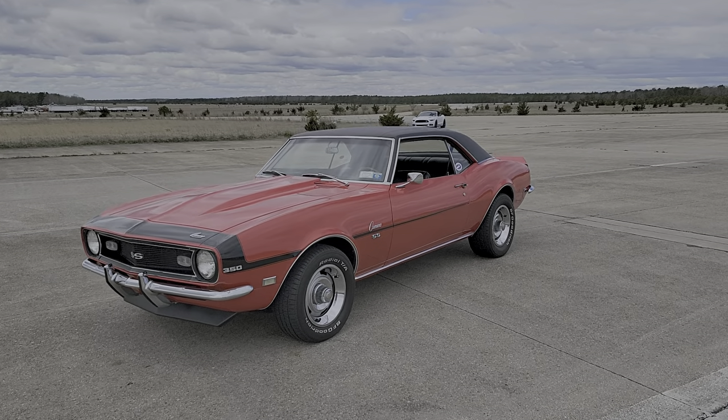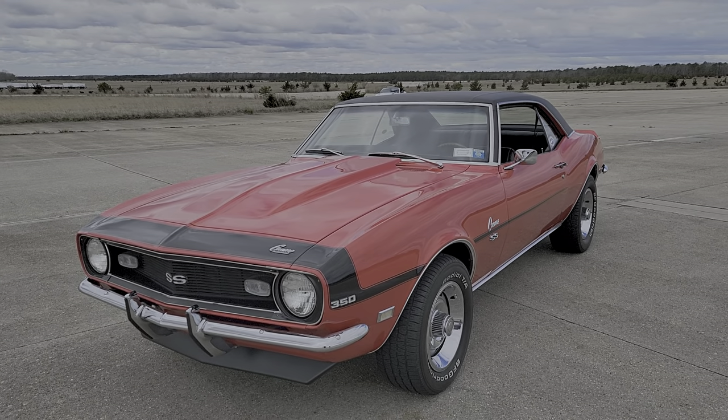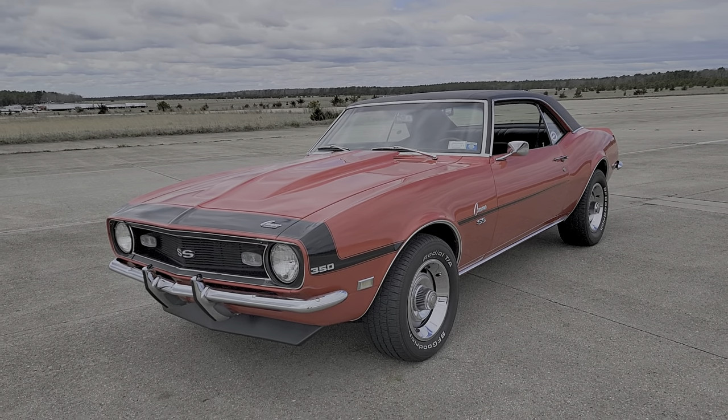Hey guys, thanks for joining us today. Mike here at WeBeautos. We have a gorgeous 1968 Camaro SS. I've got the owner here to tell us a little bit about it. Beautiful car, 1968 Camaro.